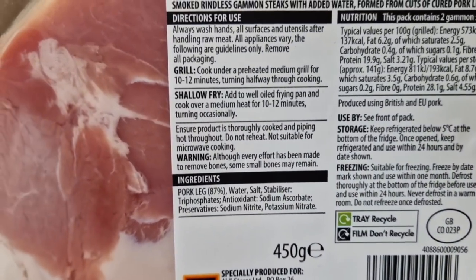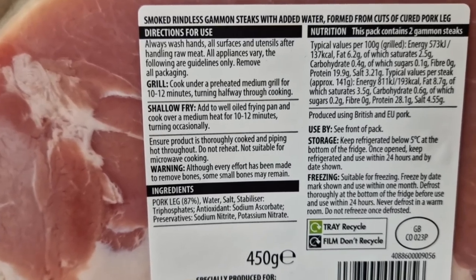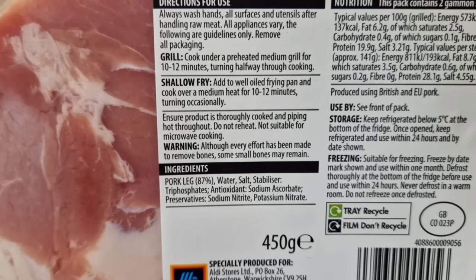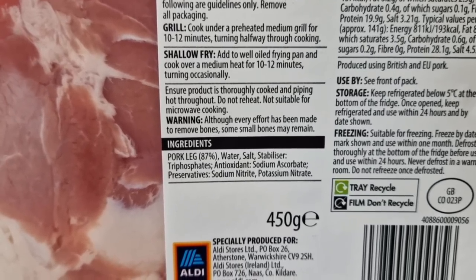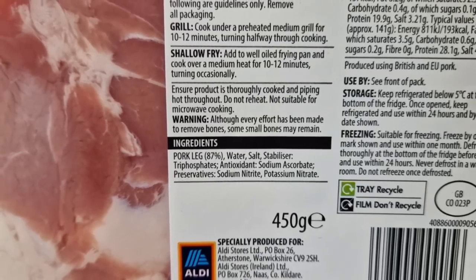They're not frozen, these. Directions for use - always wash hands, that's a good tip. Grill: cook under a preheated medium grill for 10 to 12 minutes, turning halfway. Or you can shallow fry in a well-oiled frying pan over a medium heat for 10 to 12 minutes, turning occasionally.